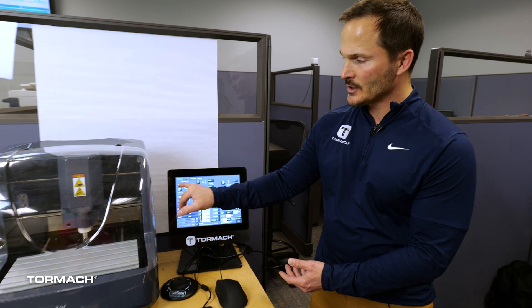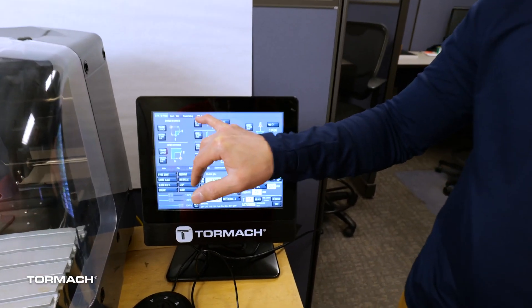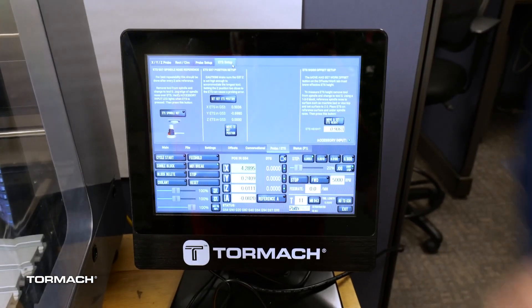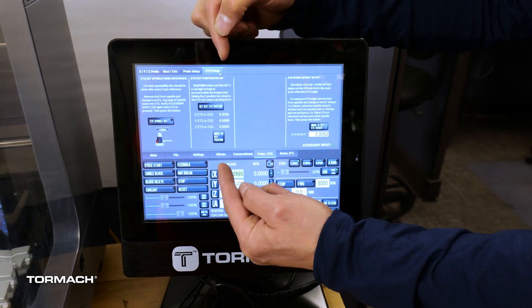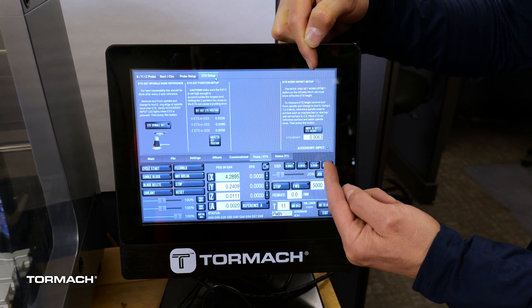In the probe section, on the far top left-hand corner you should see more options, and we're going to go to our ETS — electronic toolsetter — and we'll establish our setup. If you follow these instructions to the letter you should be good to go as far as installing it, but we'll go over that anyway.